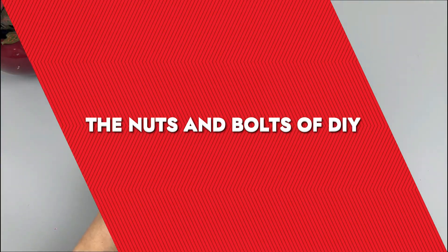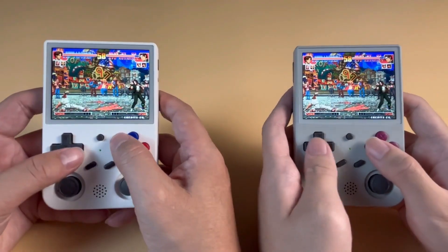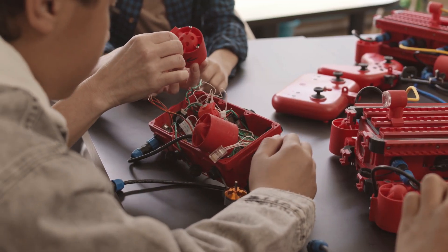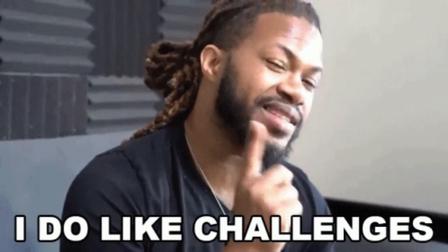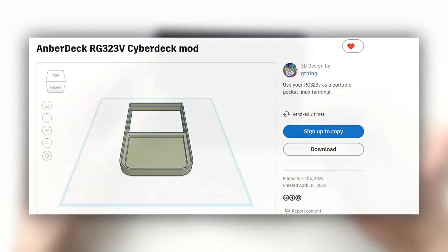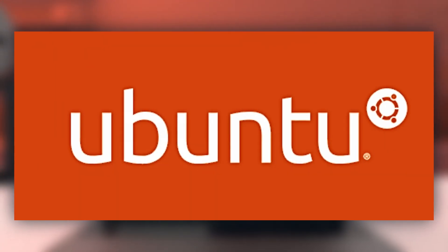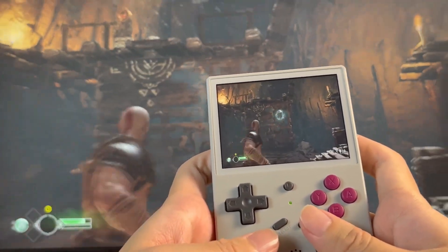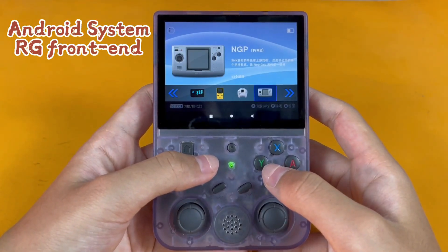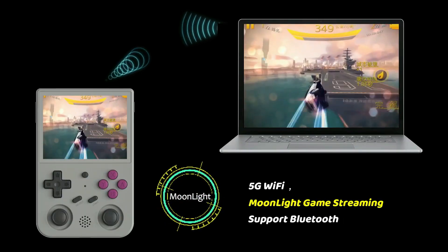Pulling off this mod required some serious DIY chops. The first step was the keyboard integration, but to physically accommodate this with the RG353V, a custom 3D-printed housing was crafted — not just slapping parts together, but designing and printing a setup that holds the new components securely while maintaining usability. The design files are up for grabs on Tinkercad if you want to print your own. On the software side, the Anberdeck is powered by Arcos, a custom spin of Ubuntu 19.10 Arch64, shifting a straightforward gaming device into a compact Linux terminal capable of coding projects and web browsing in a desktop-like environment.